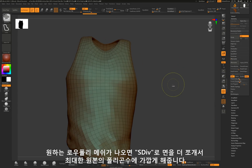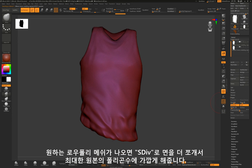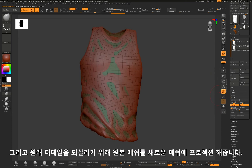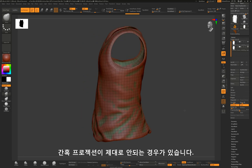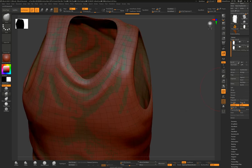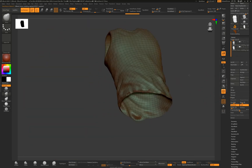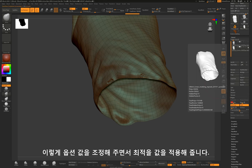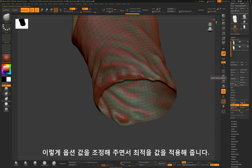I have divided it into several levels until it gets close to the original polygon count. I am going to project the detail onto the new mesh. Sometimes the project may not work properly — you could find an optimal value while changing the slider value.